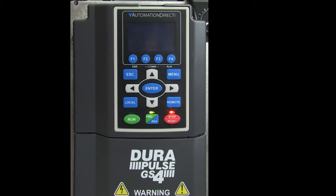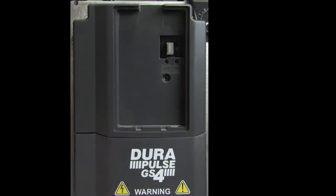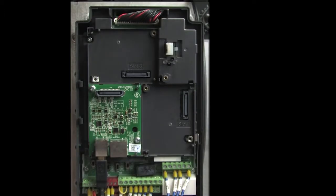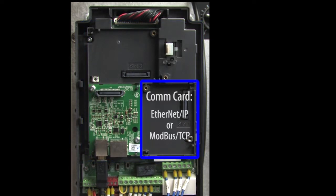Make sure there's no power to the drive and remove the keypad and the covers. I'm using an A-frame sized drive so your setup might look a little different, but you will see something that looks like this under the covers. The com card goes in this slot to the right of the 3-in-1 firmware update card.